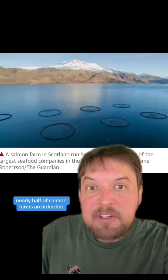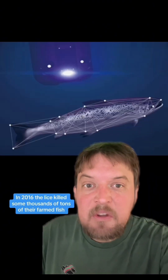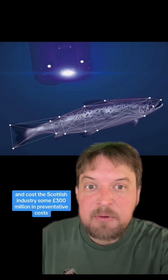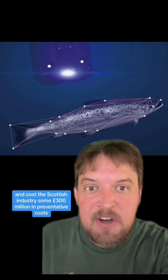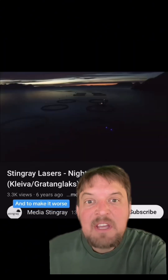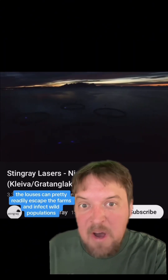In Scotland, for example, nearly half of salmon farms are infected. In 2016, the lice killed some thousands of tons of farmed fish and cost the Scottish industry some 300 million pounds in preventative costs. It cost the industry around a billion dollars worldwide. And to make it worse, the lice can pretty readily escape the farms and infect wild populations.